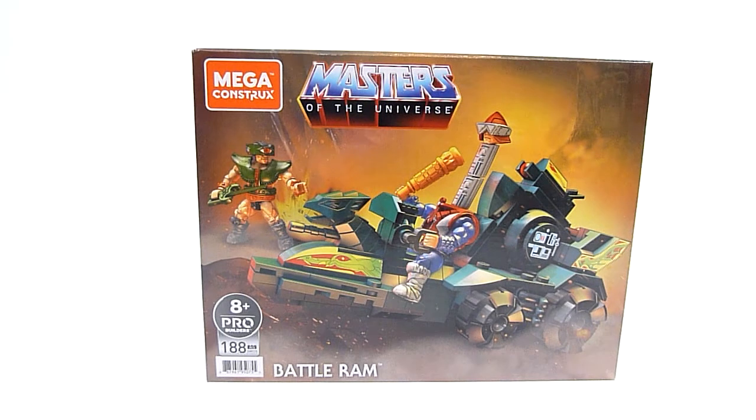What's going on everybody, Rob A here, and today we're taking a look at the Mega Constructs Masters of the Universe Battle Ram Set. This set has 188 pieces and retails for right around 20 bucks. I picked this up at Amazon, but I know you can get it a couple other places. Entertainment Earth has it for pre-order as well, so you've got some options there.